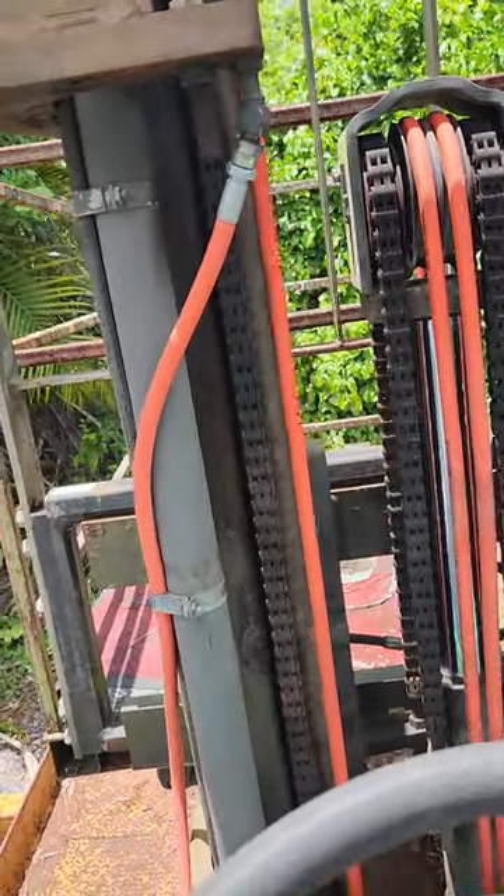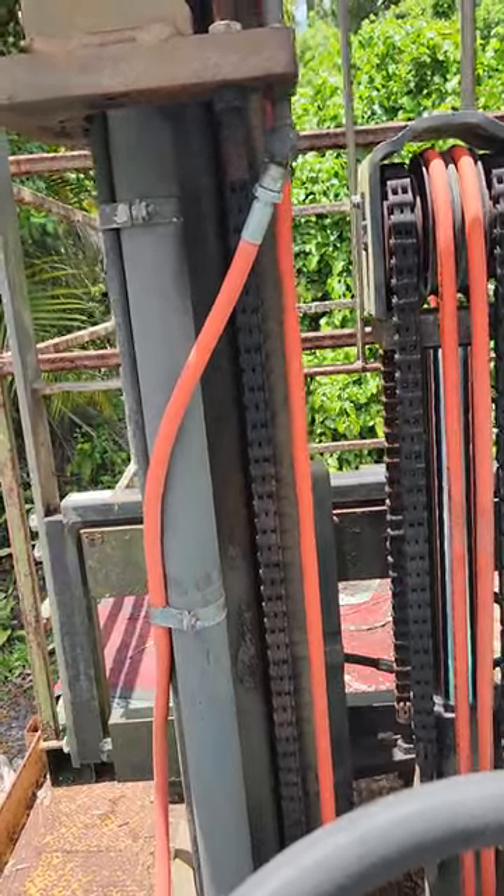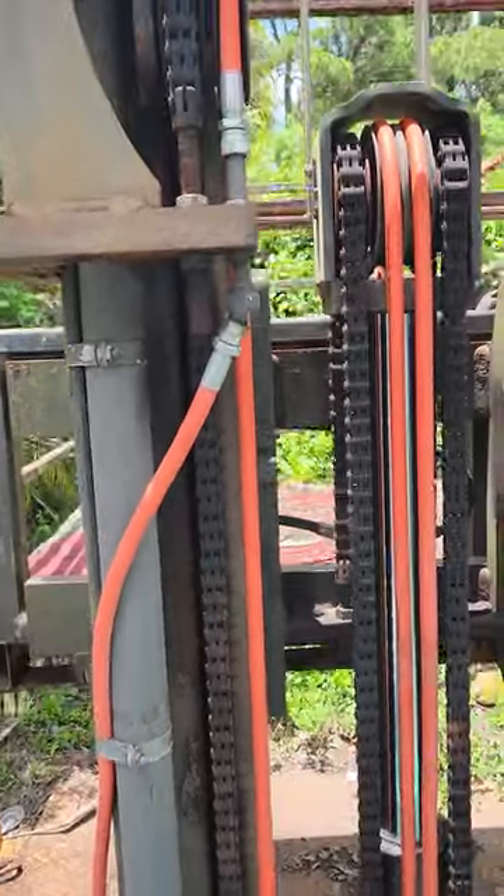There's the tilt. There's the side shift. This is a three-stage forklift.